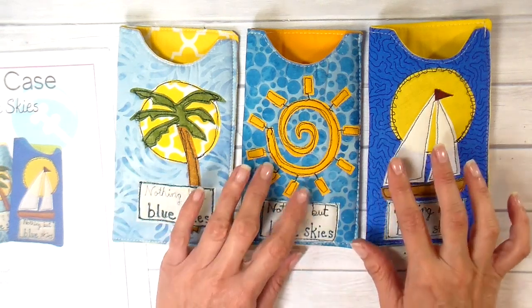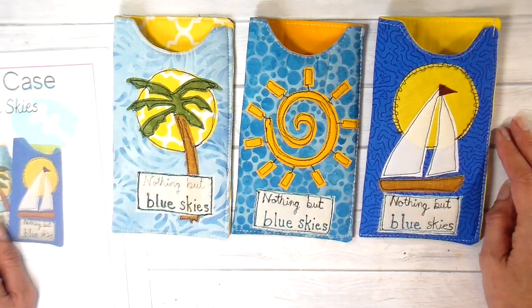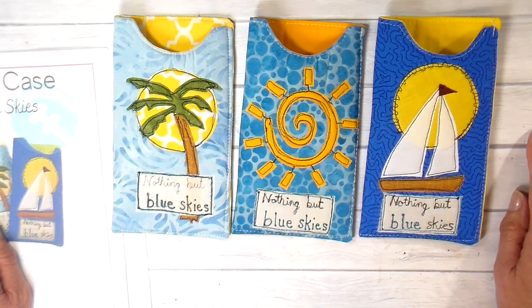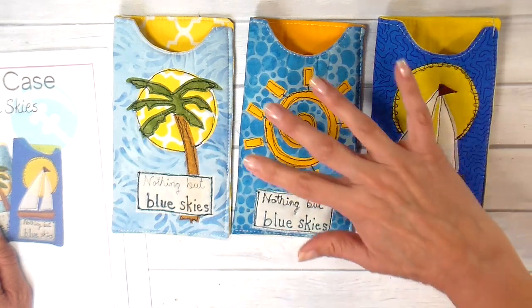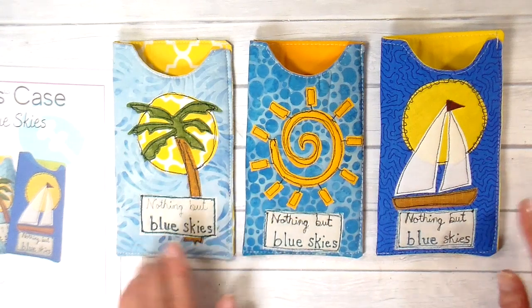I wanted to talk a little bit about craft shows — if any of you do craft shows, could you leave a comment for me? I want to know if you have craft shows this year, because I signed up for two shows, bigger shows that I've done for years, both of them outside, and both of them have been canceled because of COVID. One was at the end of August and one was at the end of September. I'm curious if any of you out there who do craft shows have had the same experiences.